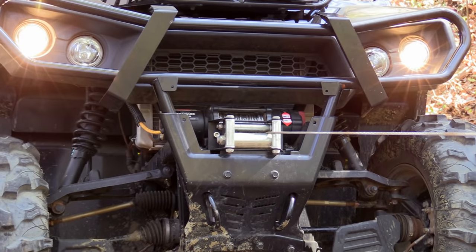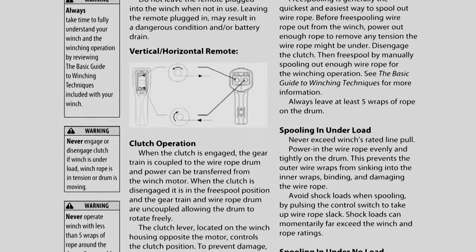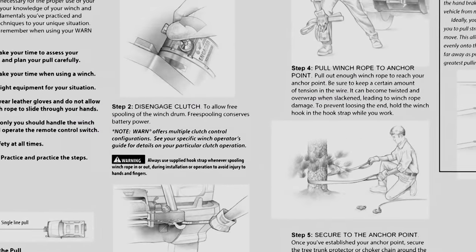The first thing you're going to want to do when you get your brand new winch is read your instruction manual. I know this is difficult for us guys, but believe me, there's a lot of good information in there that's really beneficial when it comes to using your winch.